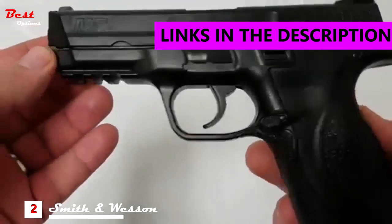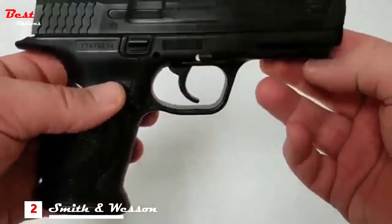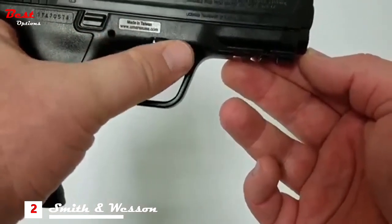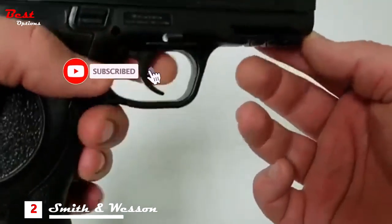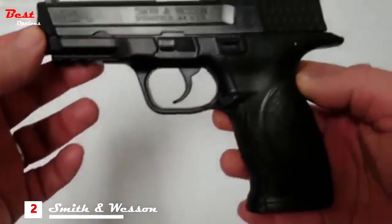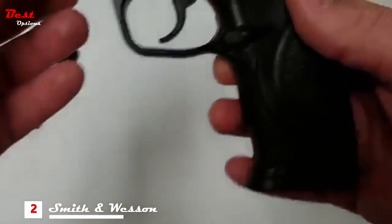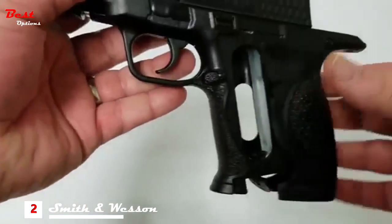Your M&P CO2 powered air pistol is designed for .177 steel BBs. You can locate the safety lever on one side of the lower frame of the pistol. Putting it in safe will totally disengage the trigger, while having it in fire mode will re-engage the trigger. To remove your magazine, simply press the mag release button on the pistol grip, which will allow you a safe opportunity to insert your 12 gram CO2 cartridge.